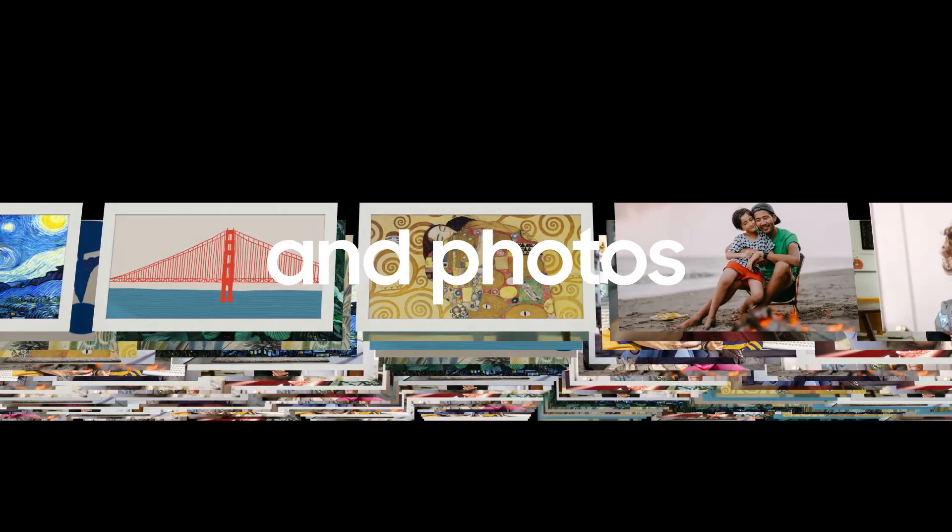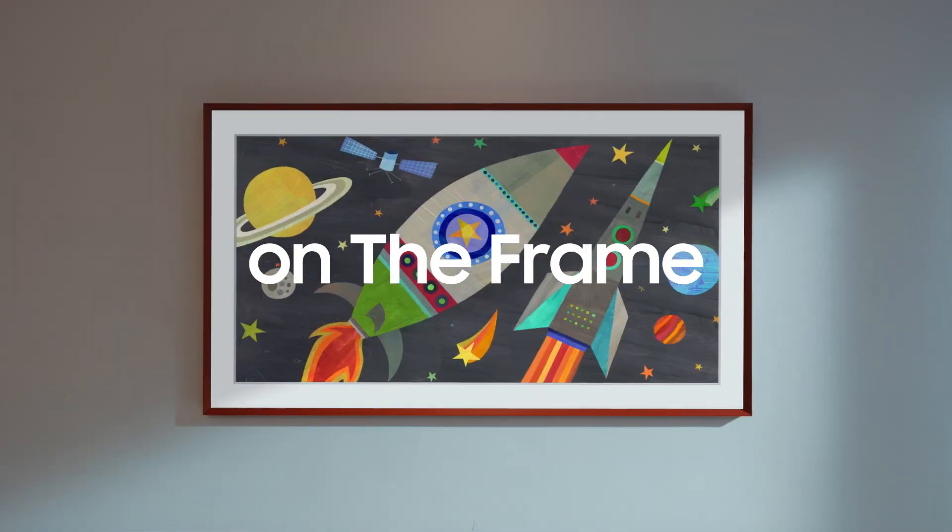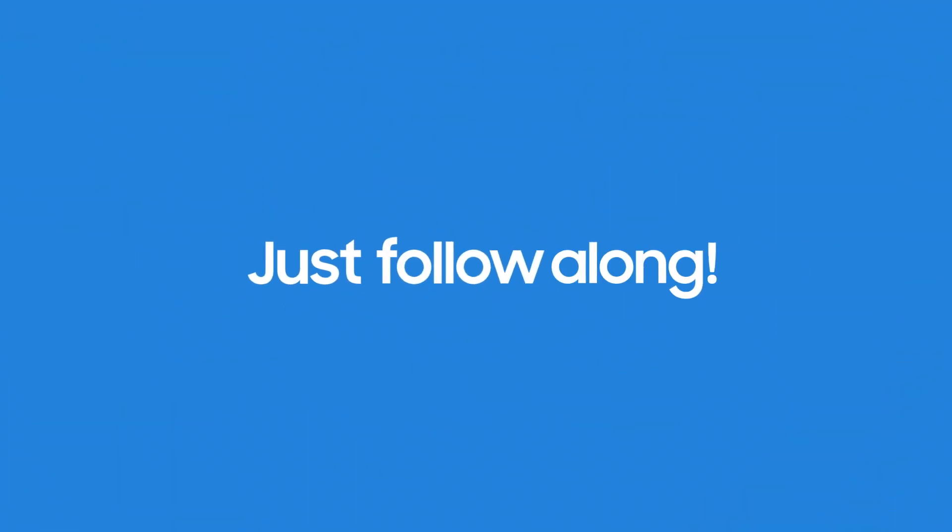Enjoy the art you love and photos of your cherished memories with My Collection on The Frame. Ready to give it a try? Just follow along!